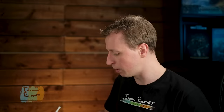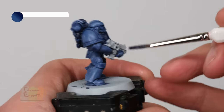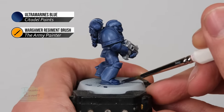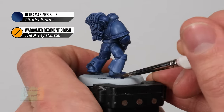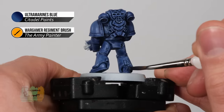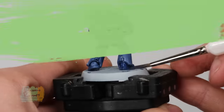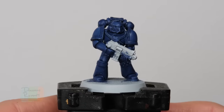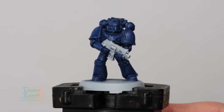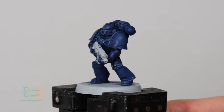As before, if you want to dilute it with a little bit of water you can — it really depends on the colour you're using. All you do is follow the same method to apply it once more. With that second coat applied you can see the colour's darker but it is much more even, especially on those smooth areas like that shoulder plate just there.